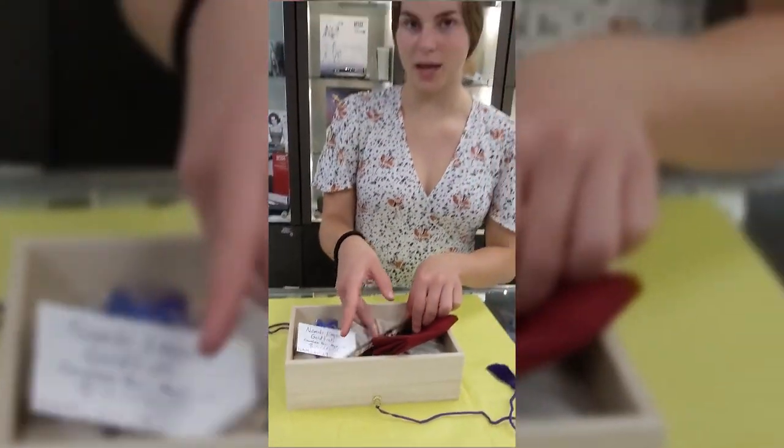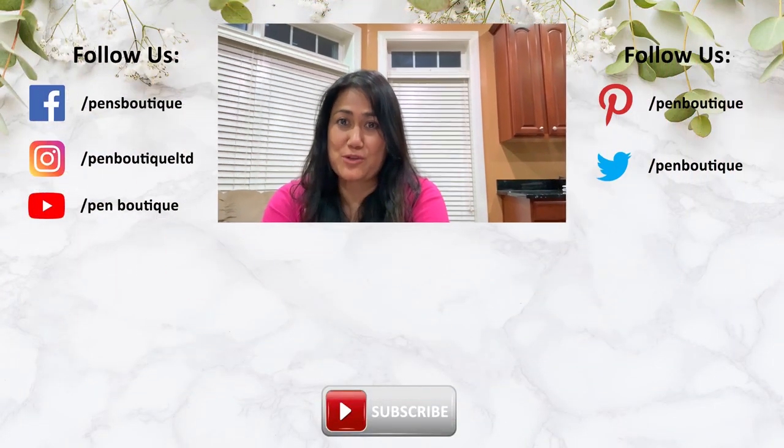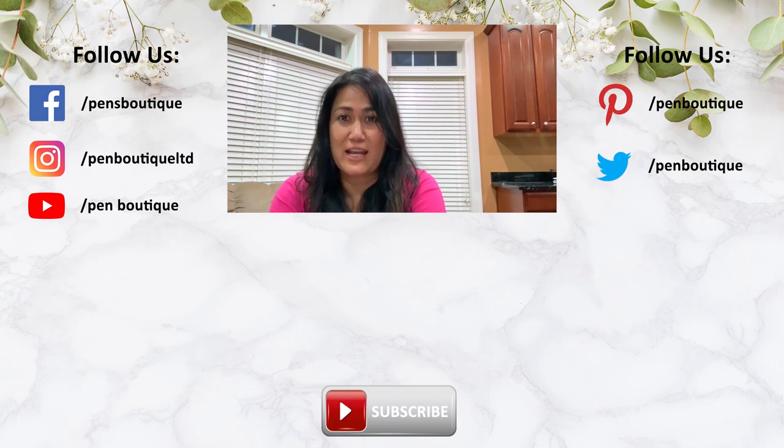Thank you for watching, and we hope you come in to check it out for yourself. If you like this video, please do not forget to subscribe. And if you love pens, inks, and stationery and want to be updated with all new happenings in the pen world, we can be found on Facebook, Twitter, and Instagram — addresses are below. Thank you for watching and stay safe.